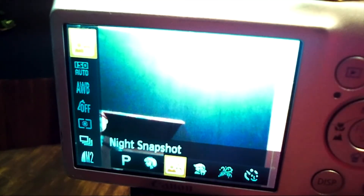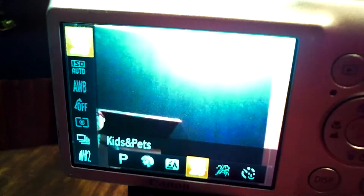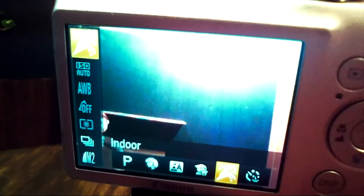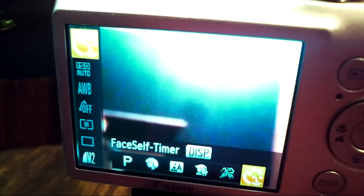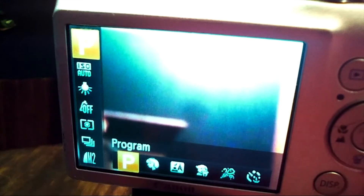There's a night snapshot setting, which is great for taking pictures outside at night where it's a little bit darker. Kids and pets is for if something is moving — it'll take it with a flash and catch the image and not blur it. There's also an indoor or party setting that's also for stuff that's in movement or indoor lighting. The face self-timer is basically for taking self-portraits or pictures of people that you want to have with a timer. I'm going to go back to the P setting — the program — and as you can see, what changes are these little symbols here.